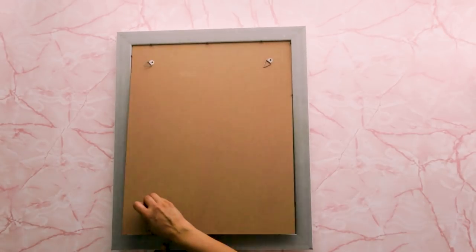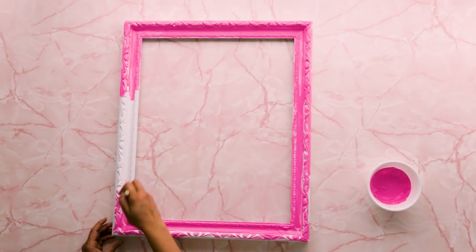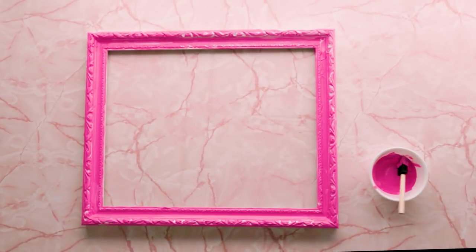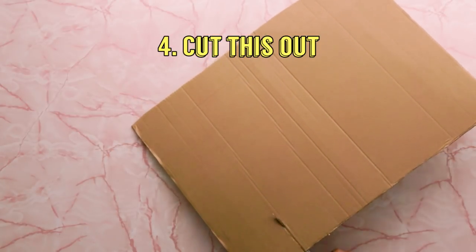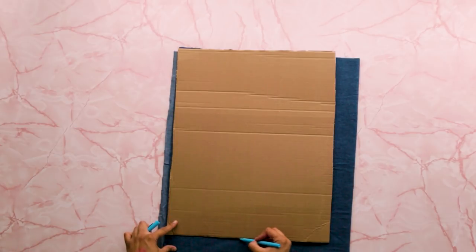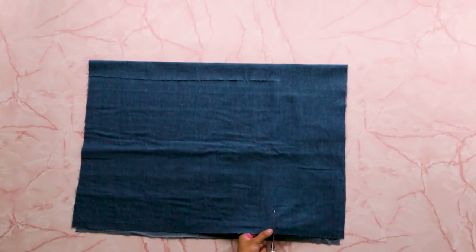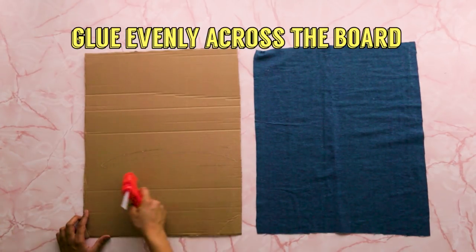Remove the back of your frame and set it aside. Paint your frame. Let this dry completely. Trace the back of your frame onto your cardboard. Cut this out. Repeat this with your denim fabric. Glue your denim to the cardboard. Let this dry. Finally, add your denim to the frame.